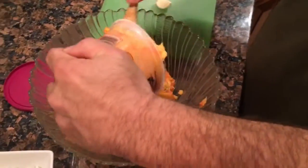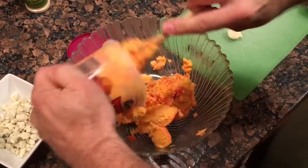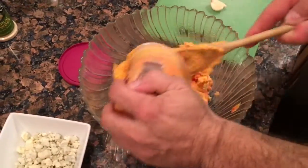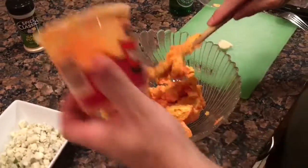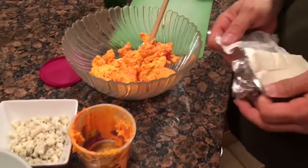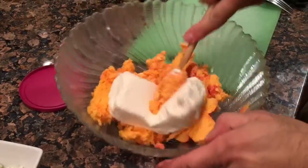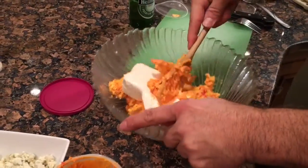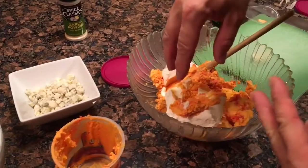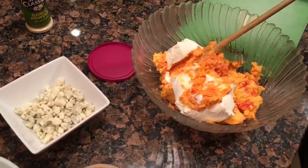This is gonna be kind of a big cheese ball because it's for the Super Bowl. We have two full eight-ounce containers of port wine cheese. We're gonna add our eight ounces of cream cheese in there and start mashing this together. Once we get this mashed together, we'll add our blue cheese and just lightly mix it so we don't really mash the heck out of it.